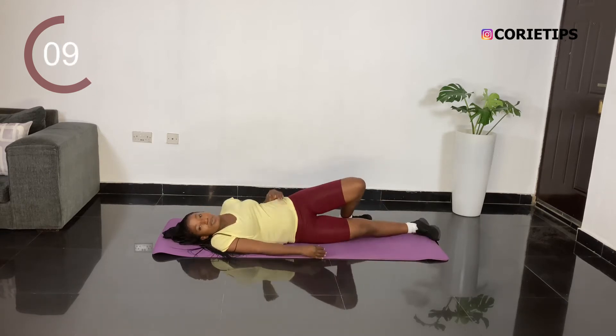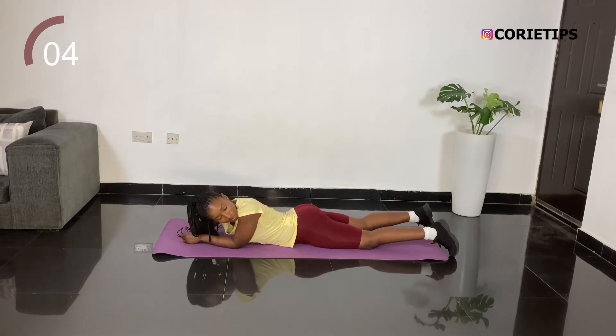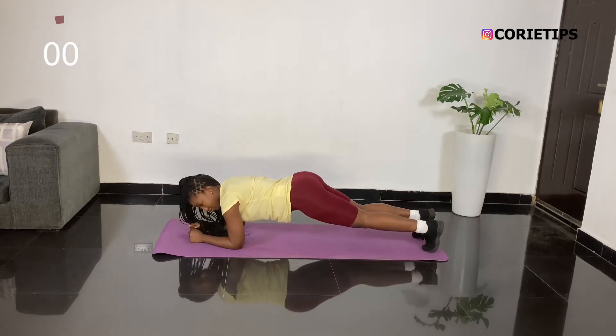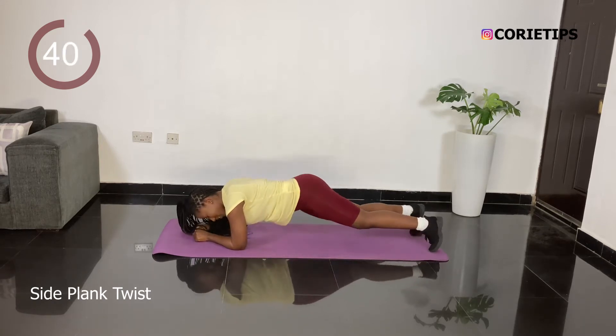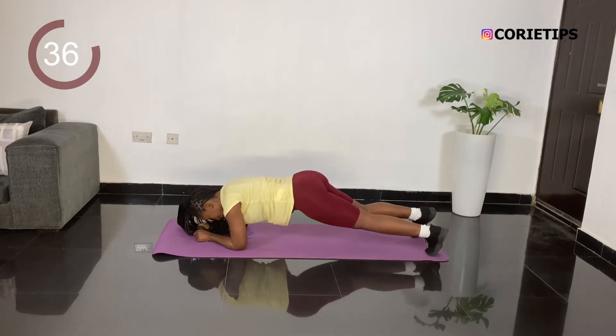So I am going to be positioning myself for the next workout which is a plank twist. Just want to work yourself side to side. Trust me, this is quite tasking.